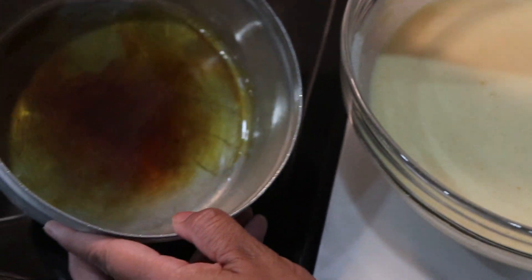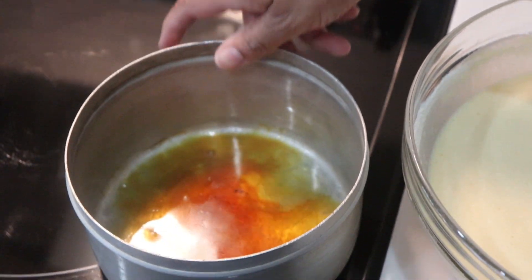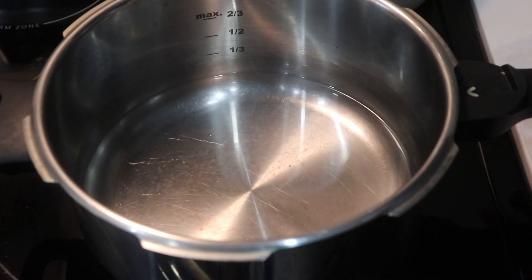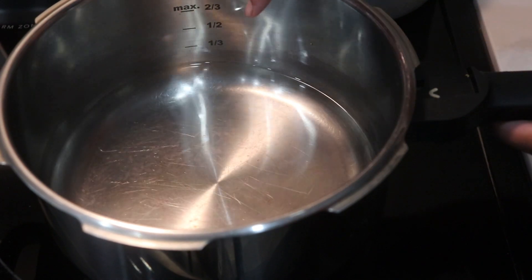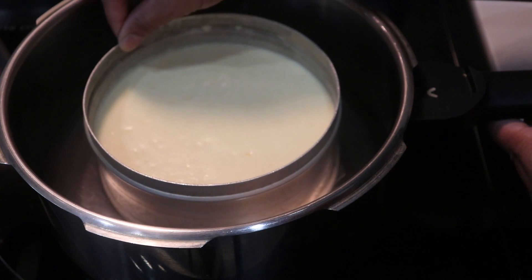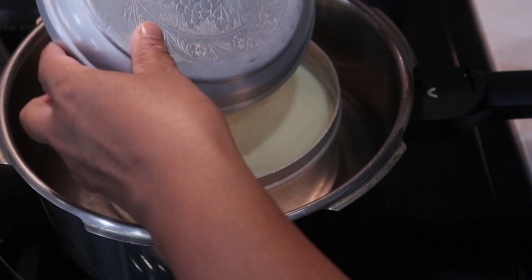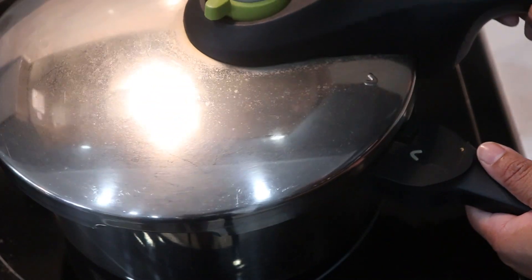Caramel. I'm going to put a little bit of water in the pan. If you want, put the water in the pan — a little less than half of the pan. After that, open the pan and let it soak.